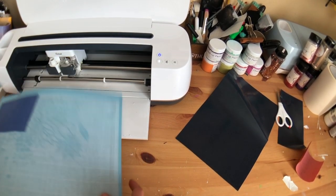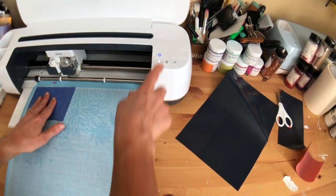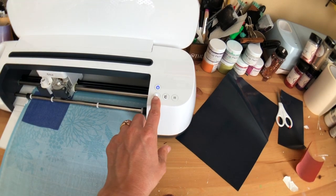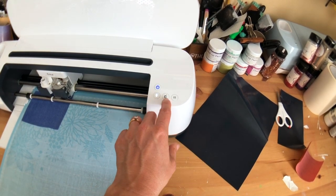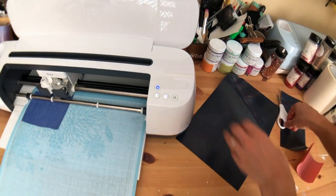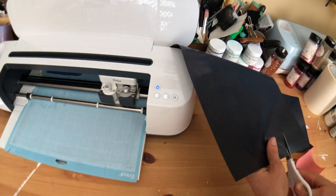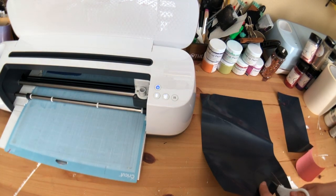We'll go ahead and cut. Then we'll unload our mat and now we're going to do our purple — same thing, we'll leave the settings on glitter iron-on. Don't forget: shiny side face down for the iron-on. While that's cutting I'm just going to trim our pieces.